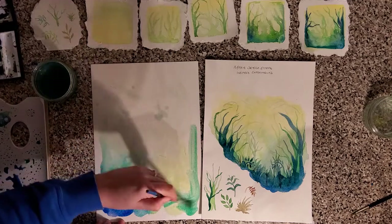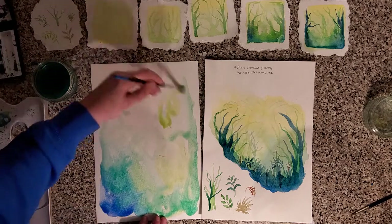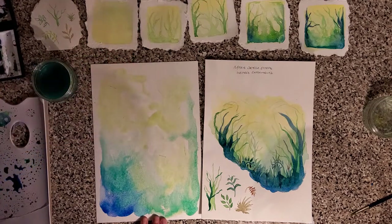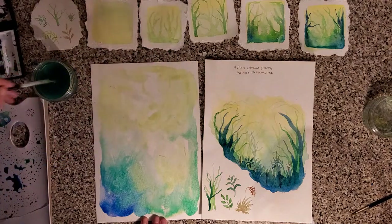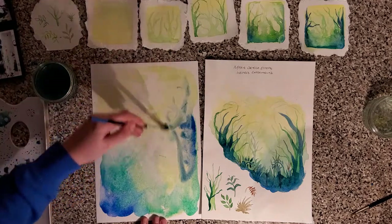Backgrounds are so important — presentation is so important. As soon as the examiner flicks through your book and thinks 'oh okay that looks good,' it puts you on the right foot. Obviously the work you do has to be relevant and important, but if you can show that you've presented your work well it puts your examiner in the right frame of mind — this is someone that's put effort and time into the work, it's probably going to be really good.